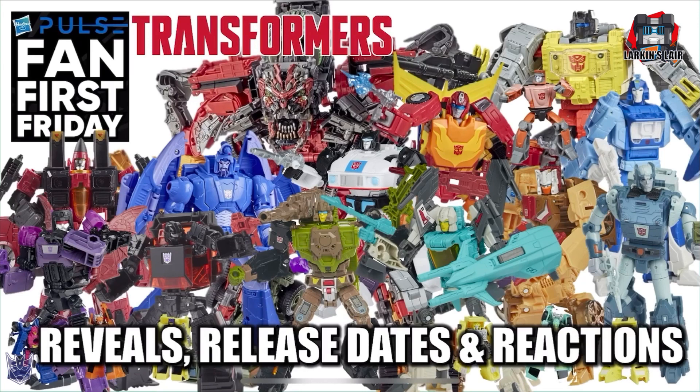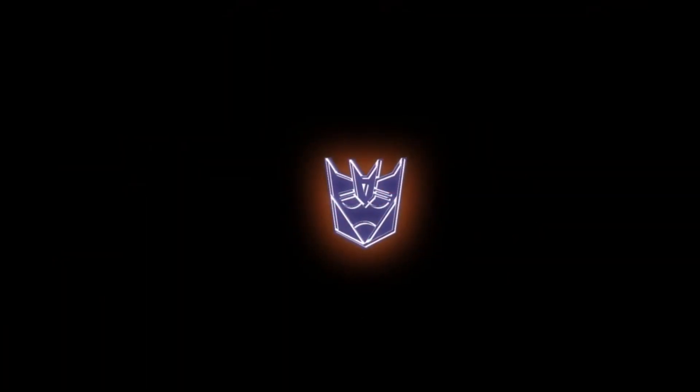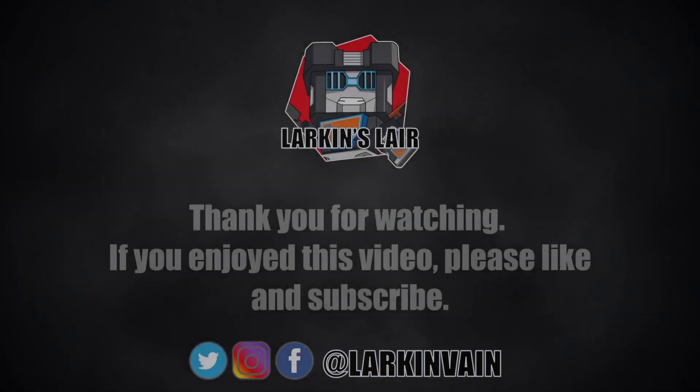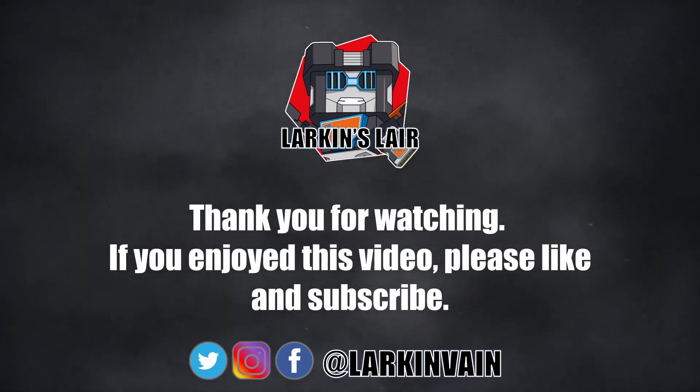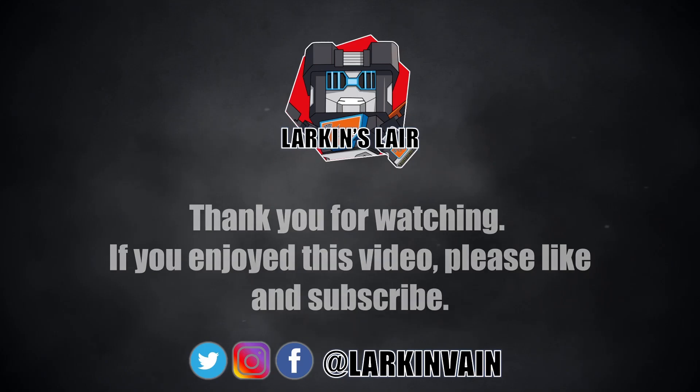Anyway, that's it for this video. A lot of cool stuff on the horizon for Transformers — can't wait. It is really a great time to be a fan. Let me know what you guys think in the comments below, and thanks for watching. If you enjoyed this video, please give it a like and subscribe. Follow us on social media, and check out our Discord — links in the description below.